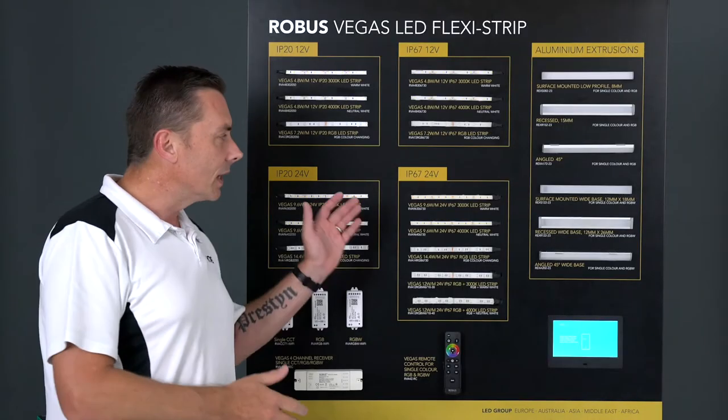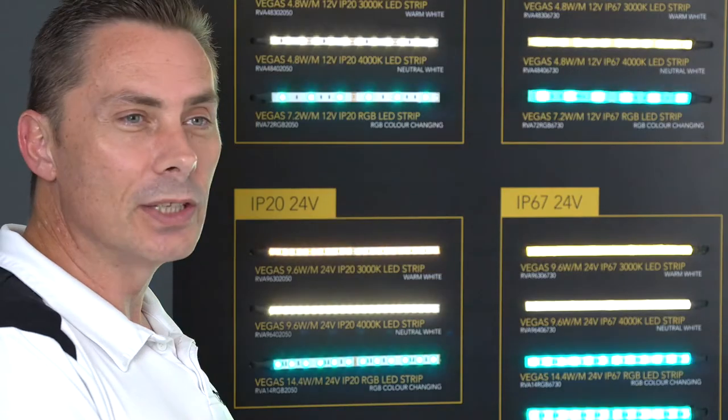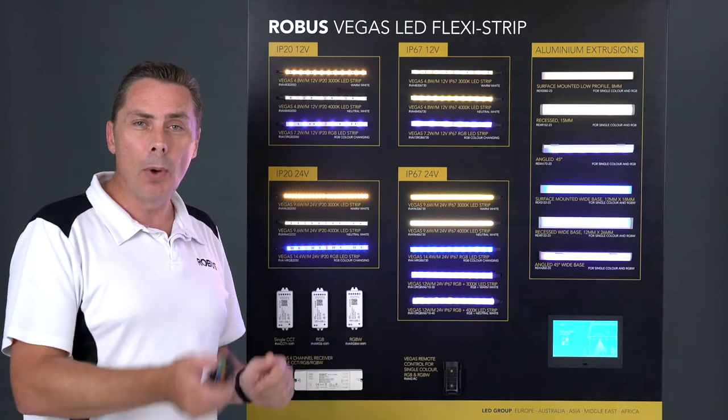The cutting station is fully operational, so you can see all of the actual strips before you actually purchase, along with the extrusion — all on display. You can actually purchase the LED strip by the meter.